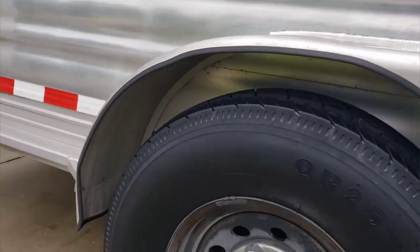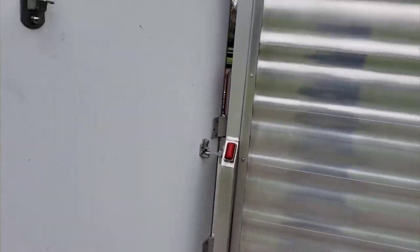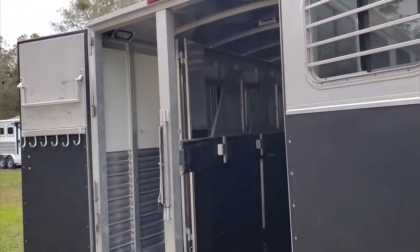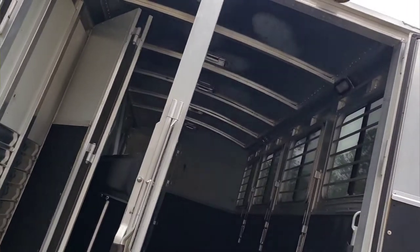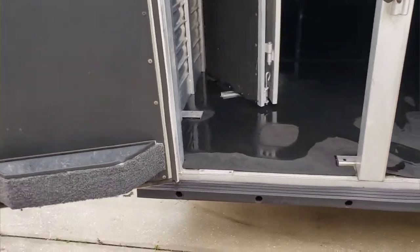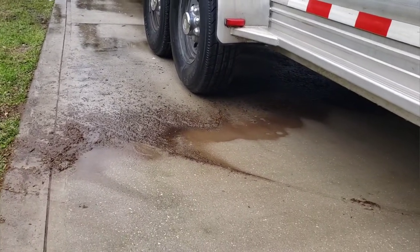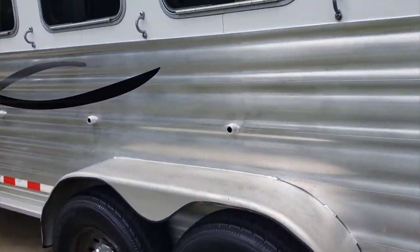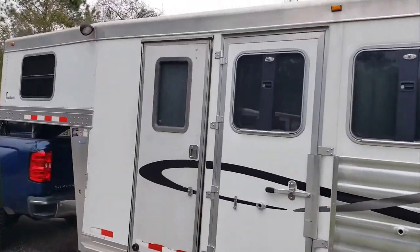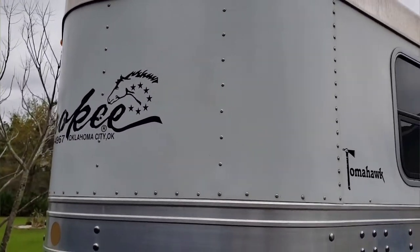Another thing that was hard to get to was the wheel wells, and because it's stainless it gets really corroded. Finding little areas that might get looked over — like up around that light, up inside here, all the little cubby holes around the back bumper — these areas are very easy to overlook. If you're in a hurry you'd tend to miss a lot of those areas, but I was able to come back and spend a second day looking it over.